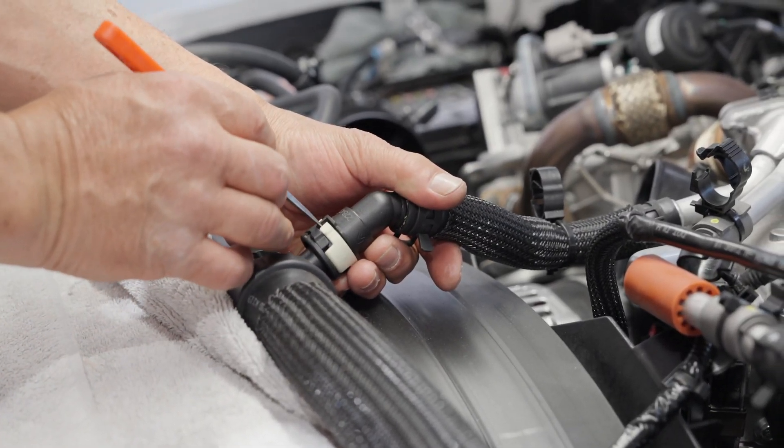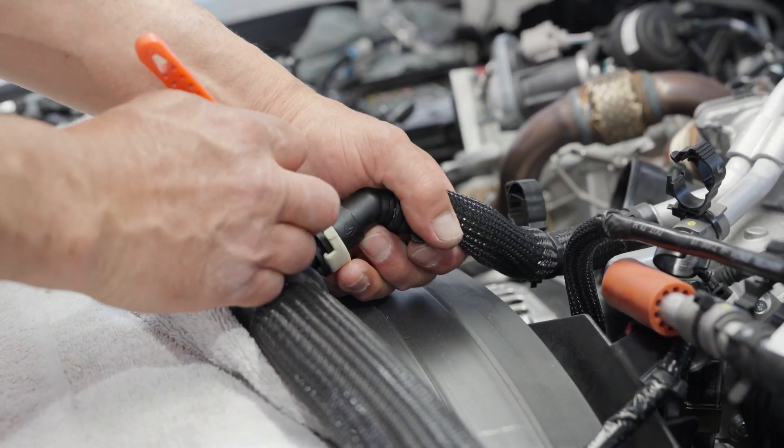Step 5, HO only: Remove the turbo coolant feed and return hoses.